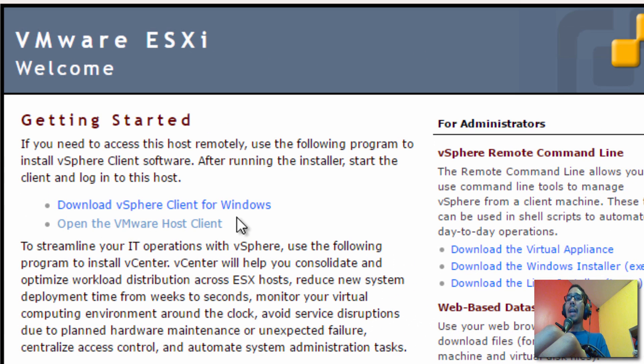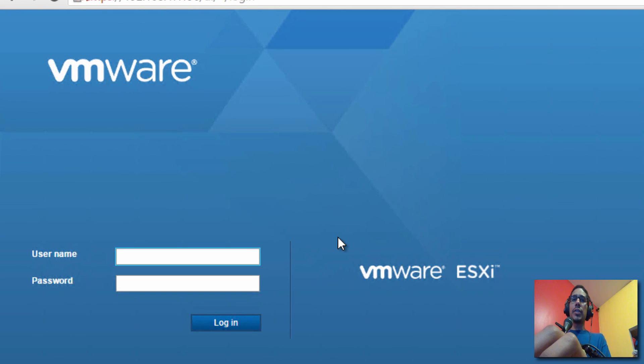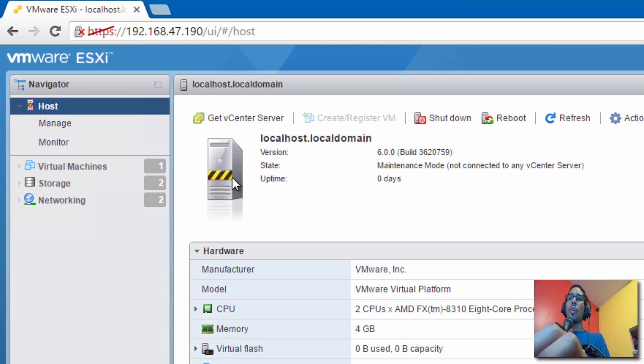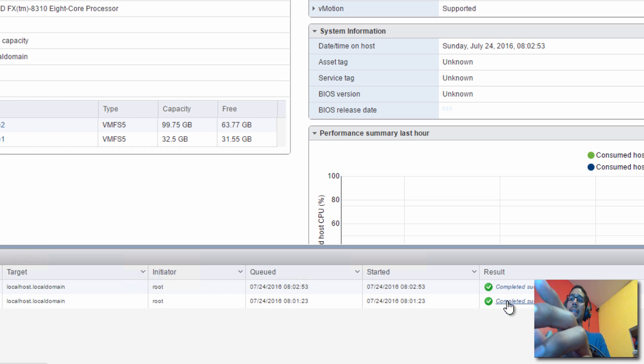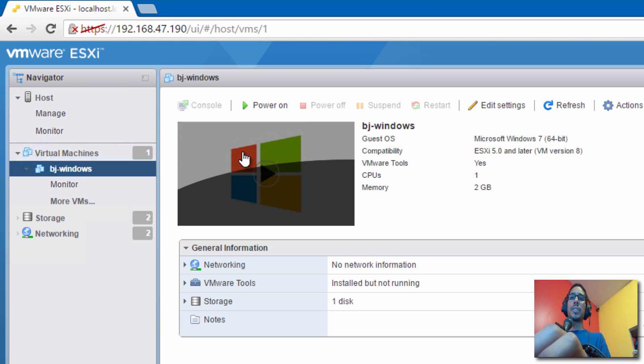On the web page it gives you the option to download the client, but it also gives you the option to open the VMware Host Client. Let's click on that. You get a beautiful new web UI. Log in using the web GUI — how awesome is that! The first thing we need to do is remove the hypervisor from maintenance mode. Right-click and select 'Exit Maintenance Mode'. The icon changes, and in the recent tasks at the bottom it shows it's completed.